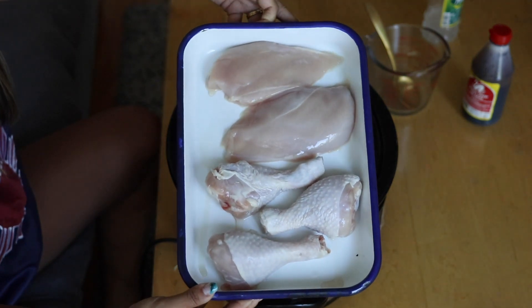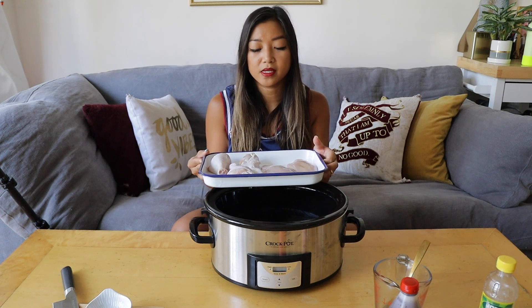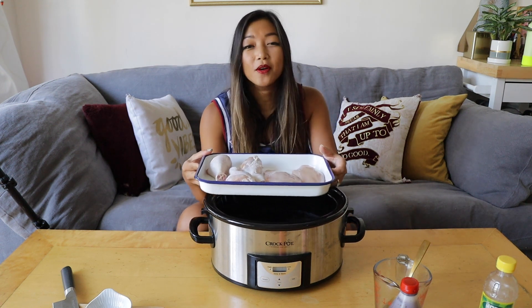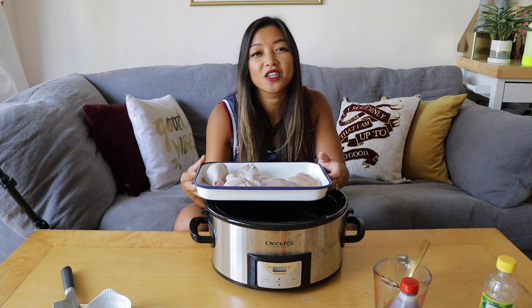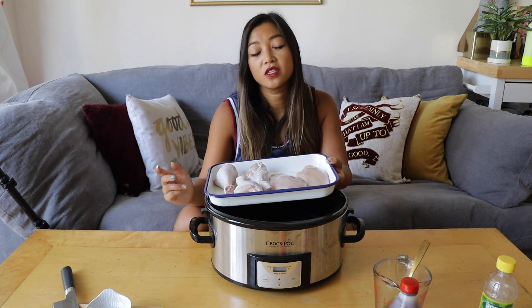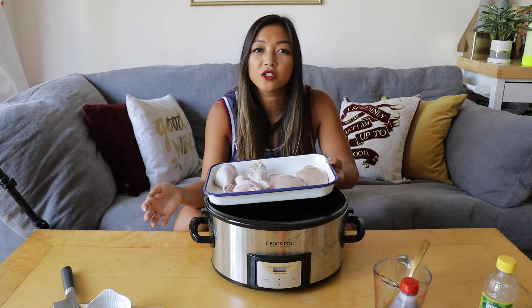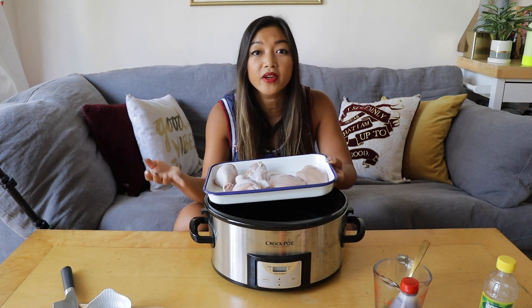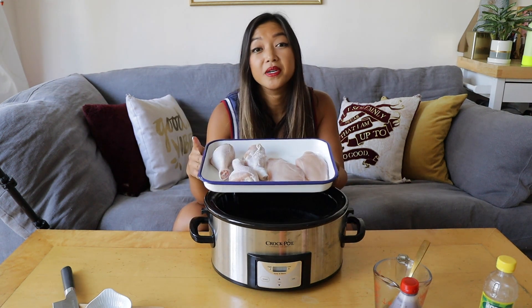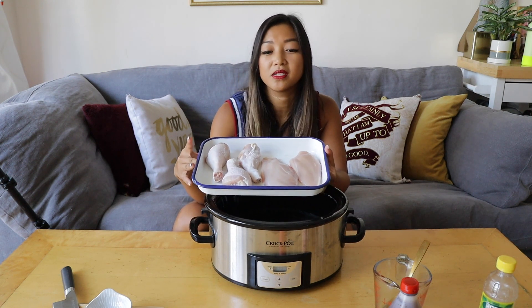I'm using about a pound and a half of chicken — a mixture of drumsticks and chicken breasts. I had extra chicken breasts to cook, but the great thing about slow cooker chicken adobo is you can use less oil and make it healthier. Normally you pan fry with skin-on chicken in oil, which adds calories and fat. The leaner chicken breast offsets that, while the drumsticks add more flavor and the fat the breast is lacking.